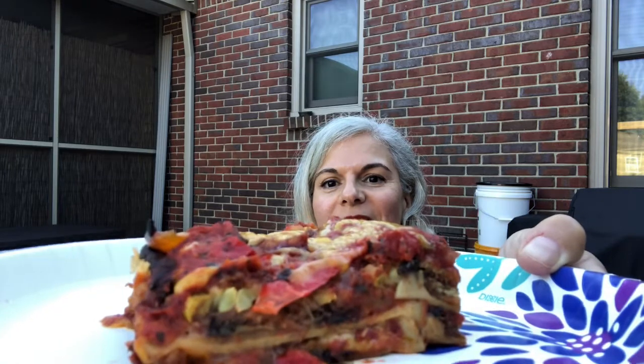Here it is! I don't know if you can see the smoke coming off that beautiful piece — see the layers? Whoo-wee! Alright, I'm gonna try a piece. I know it's good because I made it.